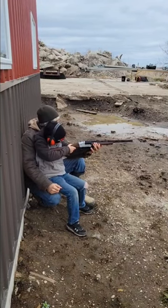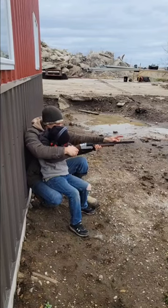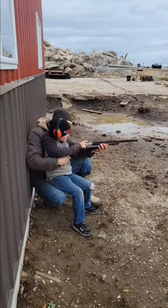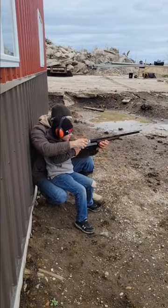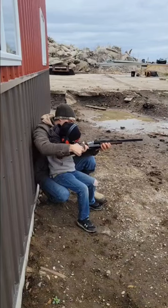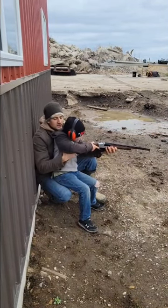Shoot the turkey right in the middle of the neck. You see this red thing here? You put that bead right in that little... okay, let's do it this way. Now just look at it once, put your finger on the trigger right away. How is this gun?